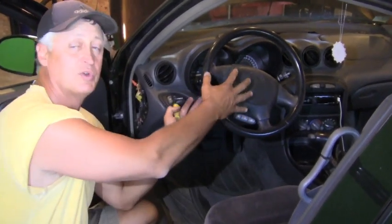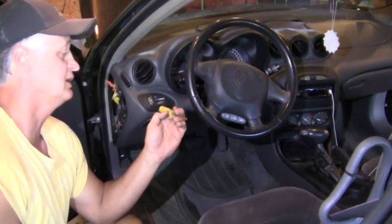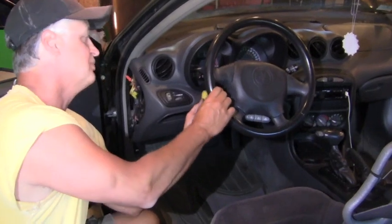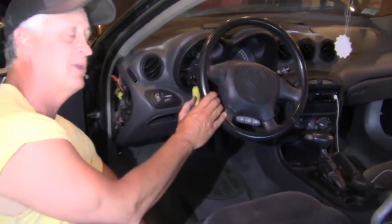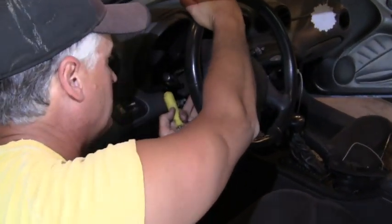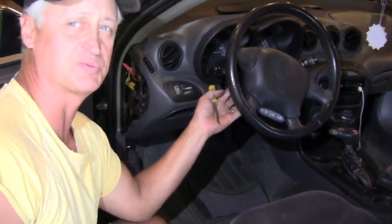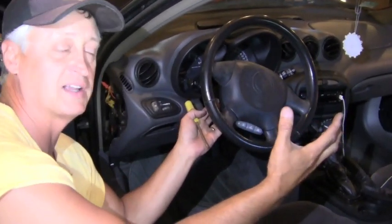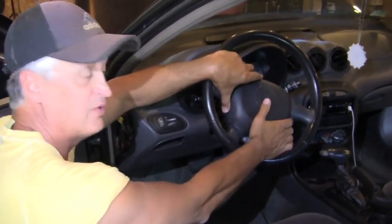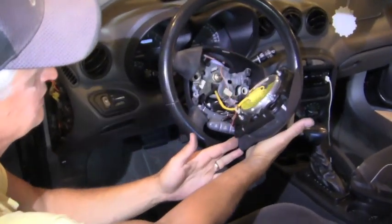Now that we have the shroud off, we can see we need to remove the airbag to get to the horn switch. You're going to need a T-30 Torx bit screwdriver. Both screws are located behind the airbag, and for this application you have to turn the steering wheel to gain access from the back side. We'll take both of those Torx screws out, which will allow us to remove the airbag assembly.